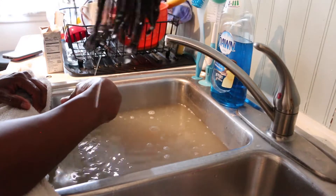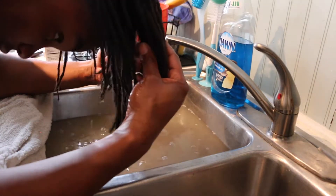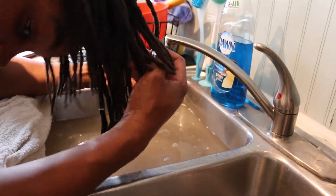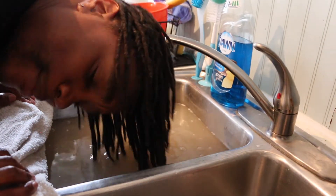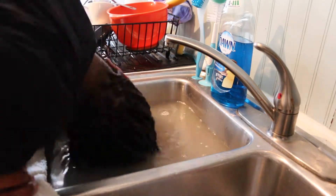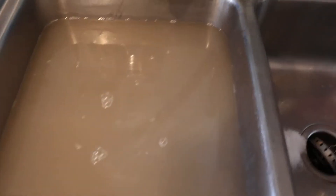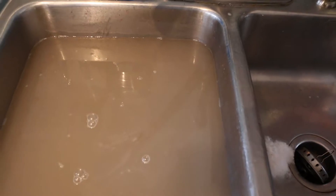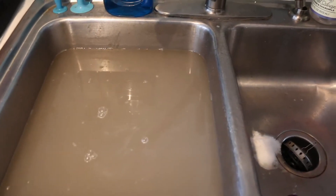The water is definitely not as dirty as I thought it was gonna be, but it definitely feels good though. Let's see how much time is left on the timer — oh, about one minute. All right guys, look at the muddy water down there — that was all the buildup in your boy's hair. That's crazy!